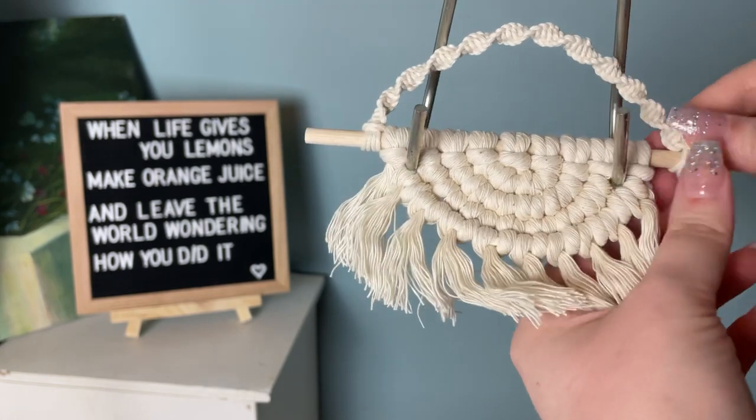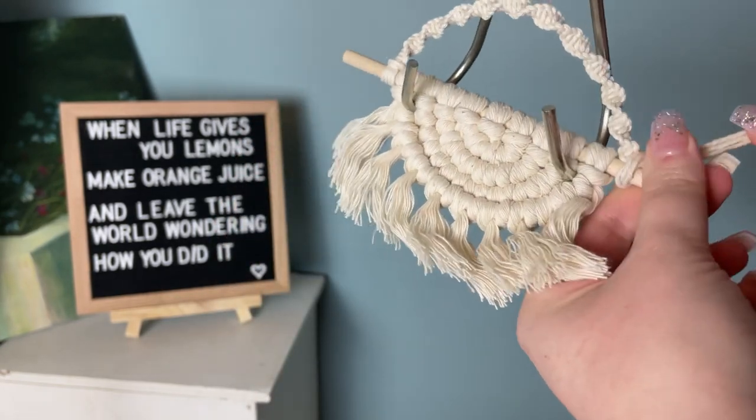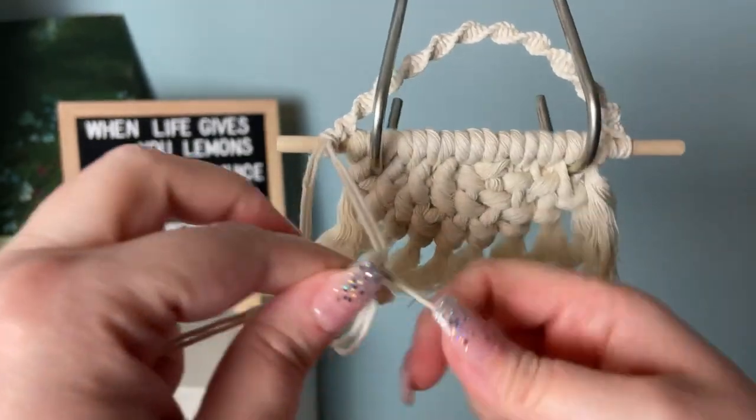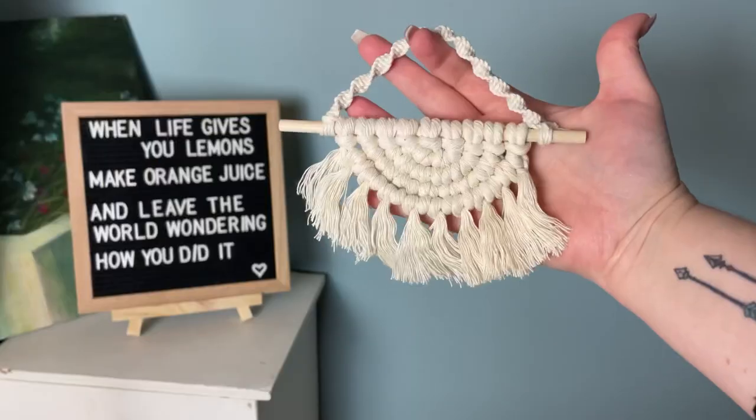Once you're comfortable with that and it's in place, flip it around and tie a couple of overhand knots on the other side just to make sure it's secure.